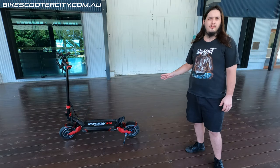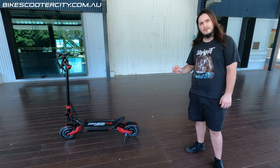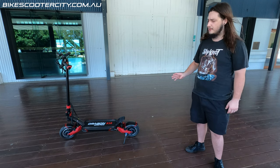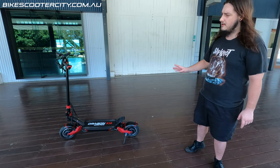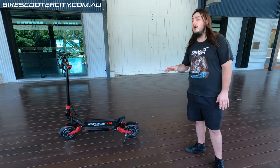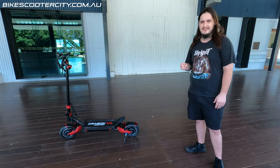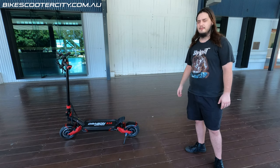This thing pushes 2 kilowatts nominal, 3.2 kilowatts at peak. That's 3200 watts between both motors. That is an insane amount of power — that is exactly twice the amount of power as the GTS V2 that I love so much from Dragon Scooters.